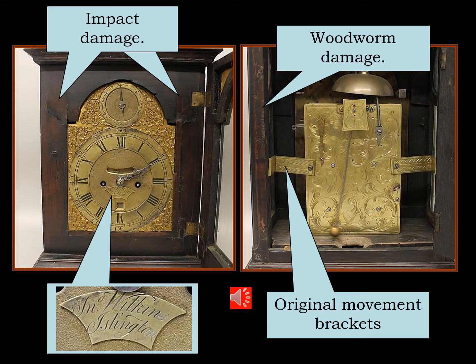The clockwork mechanism and the dial were all in good condition, but the case had suffered an impact at some stage and it had actually broken the mask around the dial, and the whole case was riddled with woodworm. But the clock had been made by John Wilkins of Islington, London, which is in Clerkenwell parish where all clockwork was centred at this period, in 1760.